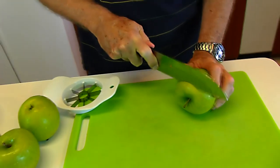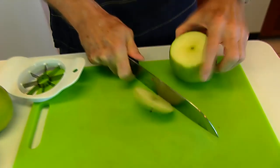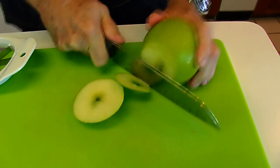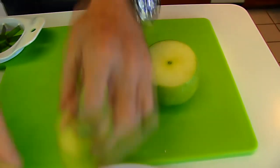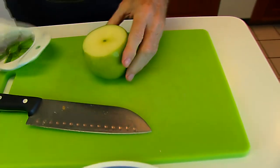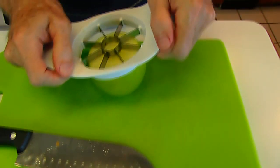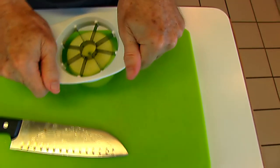I'm just going to cut off the top and the bottom — I just don't want them in the final dish. Then take this handy dandy little device here, center it over the core, and press down.